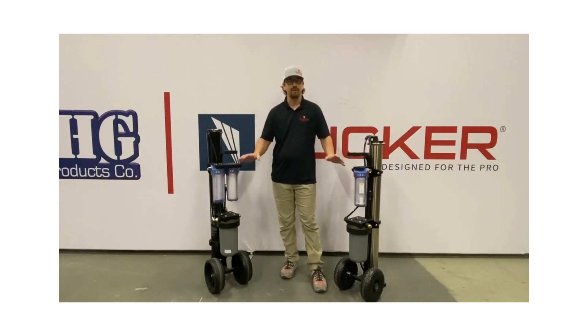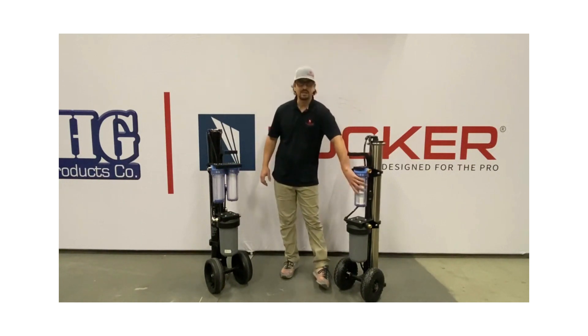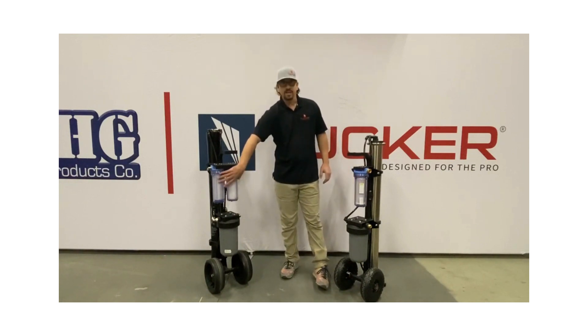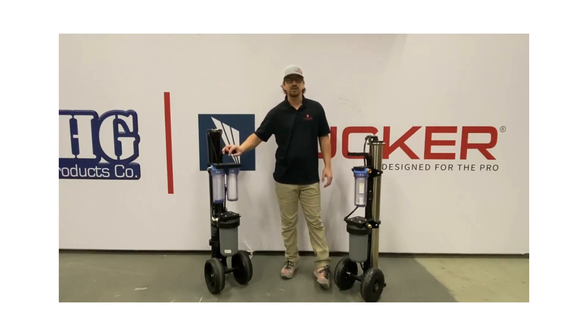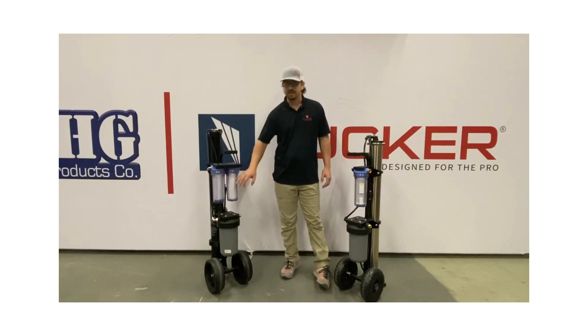So the price points are very different. On the Rival cart, which we're aiming to hit a price point with, we put the standard carbon filter in. On the S4, where price was less of an issue and we wanted to build the best possible mobile 40-inch RO system on the market, we have not only a better carbon filter but the dual housings that include a sediment and a carbon filter.